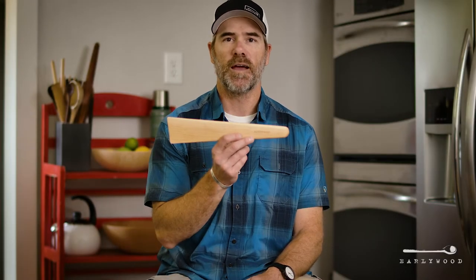Hey guys, this is Brad with Earlywood, here to talk about our new big Terra Scraper today.